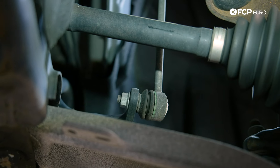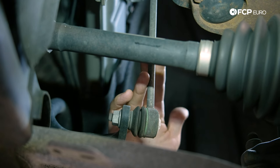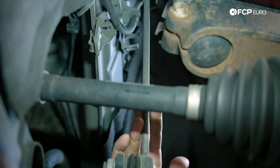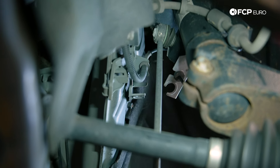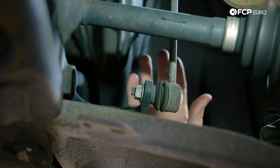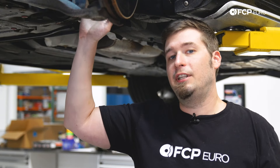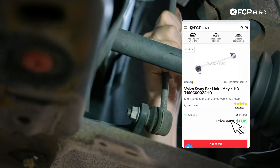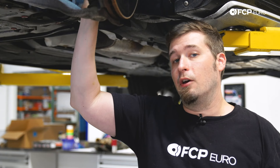If you've got a front end clunk over uneven or undulating surfaces, the most common cause is a sway bar end link. On P3 chassis cars the front sway bar end link has two ball joints — if they get a little bit loose, every time one front wheel is higher or lower than the other, that gives an opportunity for play, which manifests as a clunk transmitting into the cabin. They're really easy to replace and very inexpensive. Even if you don't necessarily feel it when tugging or prying on it, it's still a good idea to go ahead and replace those.